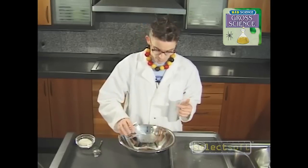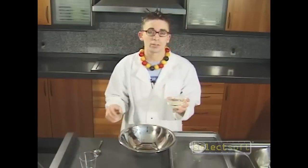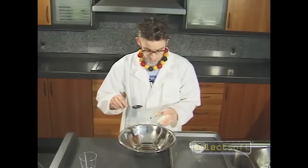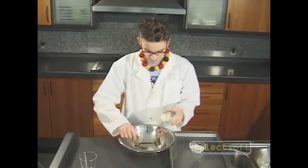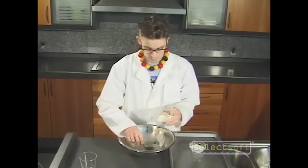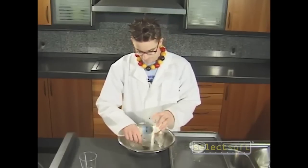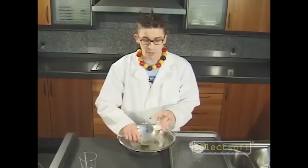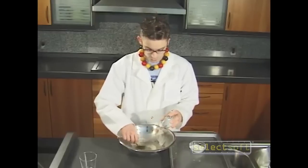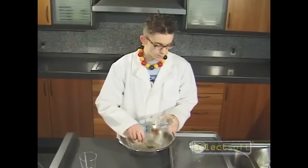First thing you're going to need is some hot water, just about half a cup. Pour it into any mixing bowl you can find. Then we're going to take our gelatin powder and mix it in evenly. Keep stirring — you want to make sure it's evenly distributed for best results. Once it's totally in, we're going to let it sit for about an hour, then we'll put it aside and move on to our second half.